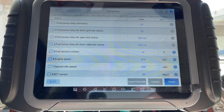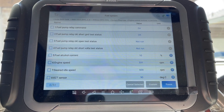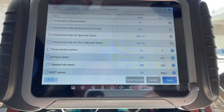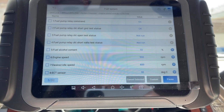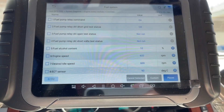It will make it crank and turn over really rough. So I just wanted to show y'all that with this X-Tool D8 you can reset that to where it'll crank over just fine. So if you're trying to troubleshoot why it's cranking over so rough, that could very well be the issue.